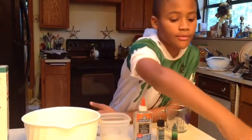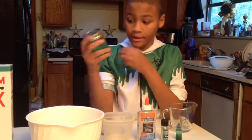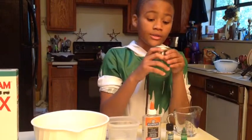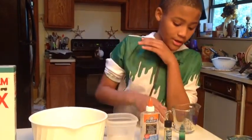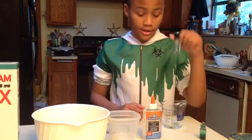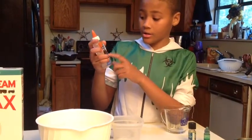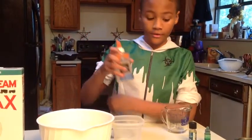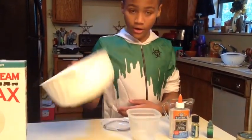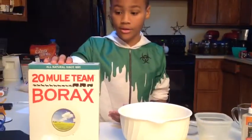Today we're going to be making a scented goo that we put in these little jars with tops so that the scent can come through. We've got a little bit of green food coloring, our scent, and it's important that you get a clear school glue, just a five fluid ounce bottle. You're also going to need a small container and a larger bowl, and some borax detergent booster.